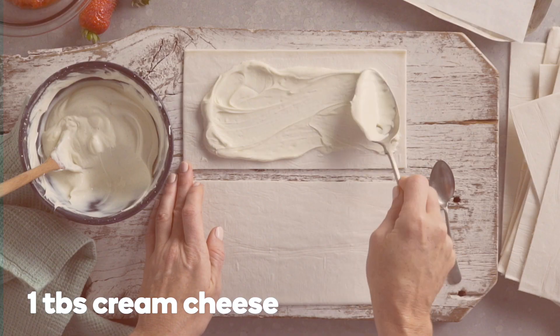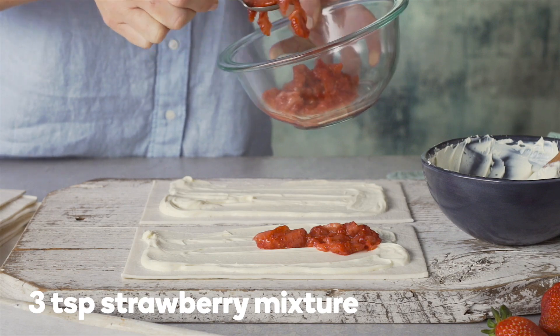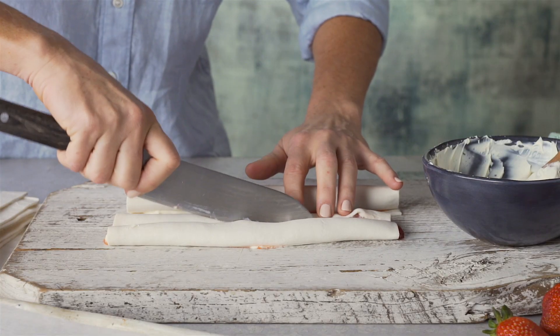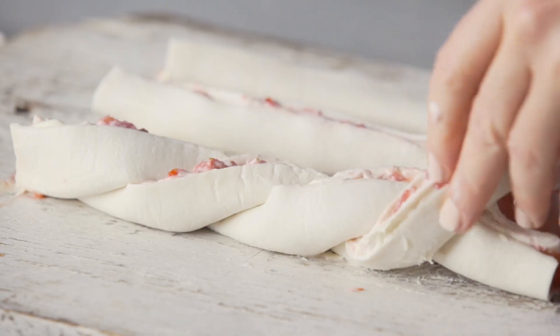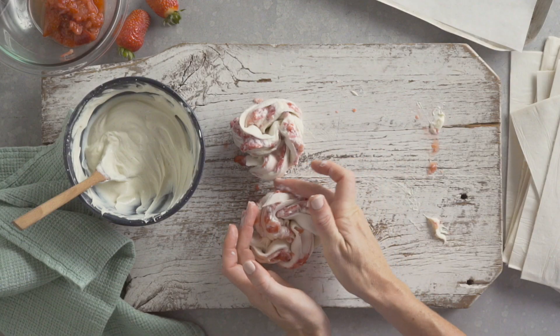Spread each half with one tablespoon of cream cheese and top with three teaspoons of strawberry mixture. Starting from the long side, roll up into a tight log and cut in half lengthways. Turn the cut side up and twist the halves together like a rope and shape into a coil.